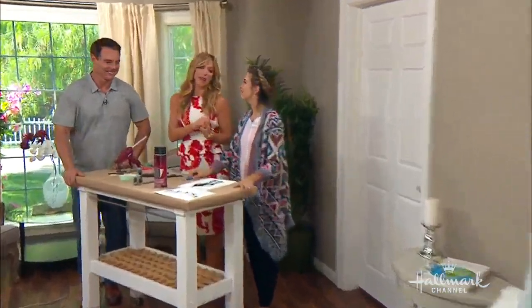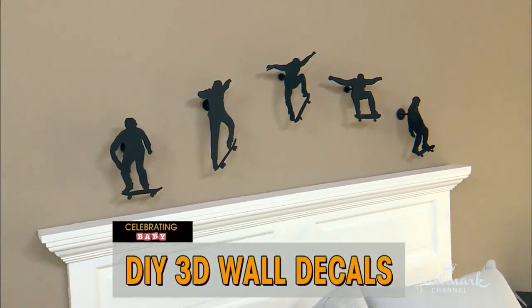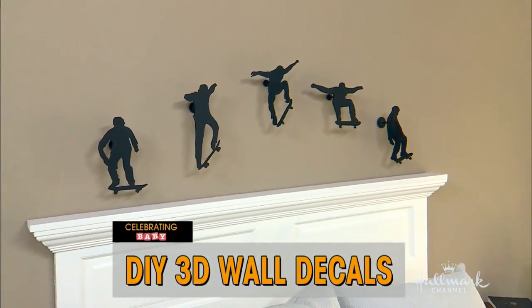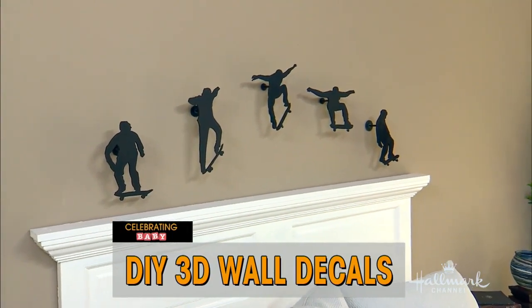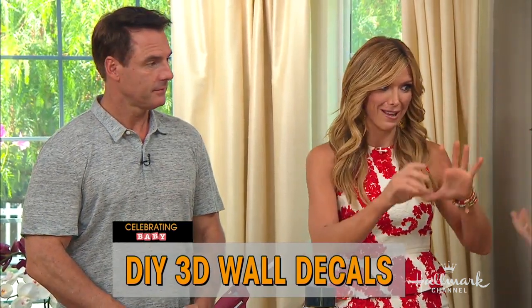Welcome back everybody. Today we are celebrating baby and Orly Shani is going to show us how to make an amazing DIY 3D decal situation for your wall that will really make your wall pop. This is one of the coolest things you've done. This is so cool for a kid's room, for a baby's room, or even for an adult's room if you had the right decal.